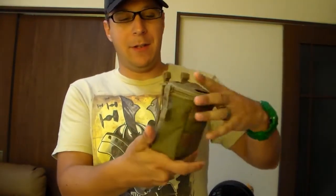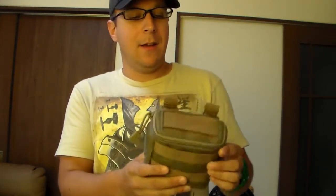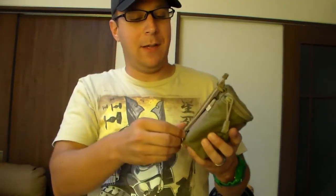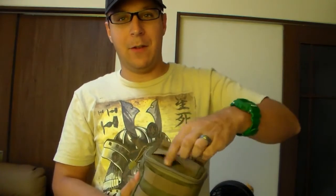So the 5.11 Shotgun Shell Pouch — as you can see it's a 3x3 as far as MOLLE usage goes, 3 across, and it uses the speed stick system, which is pretty cool and nice for getting on and off things.